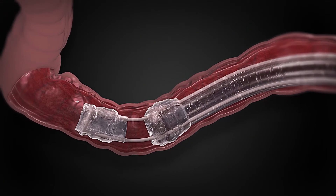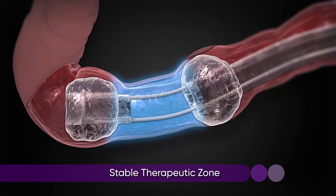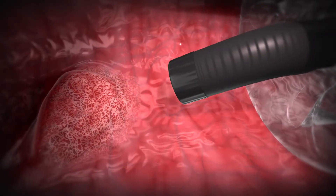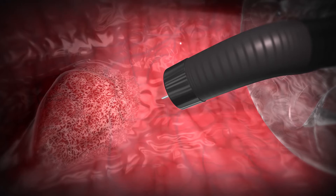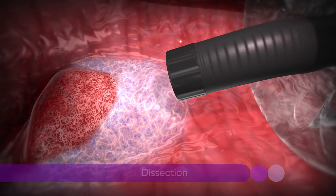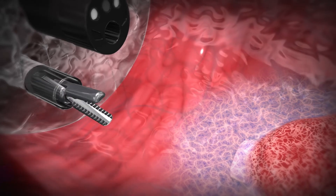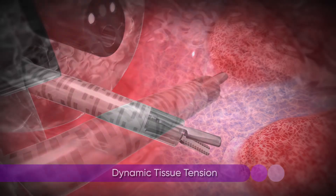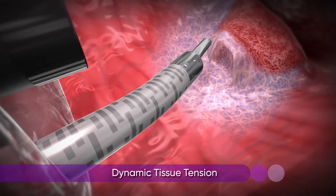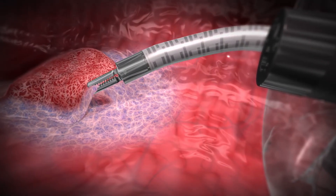In the treatment of complex polyps, the DiLumen C2 is positioned and the balloons are inflated to create a stable therapeutic zone. Standard submucosal injection is employed to lift the polyp. DiLumen instruments are then used to facilitate a controlled manipulation and dissection of mucosal and submucosal tissue. The DiLumen IG provides dynamic tissue tension as it can grasp and re-grasp tissue and retract in multiple directions, which provides improved exposure for controlled dissection.